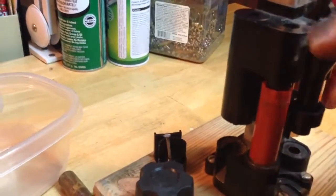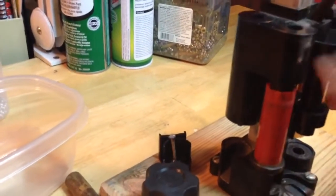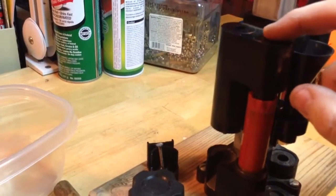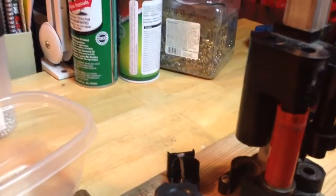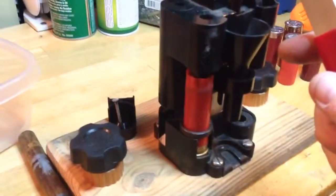Then you move it to this station, which is the priming station. Before you put the shell in there, you drop the primer in this hole and it just sits there. You push it down, which pushes this ring down and primes the shell.